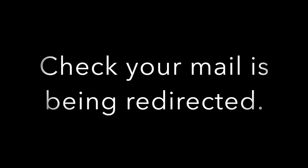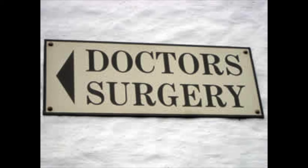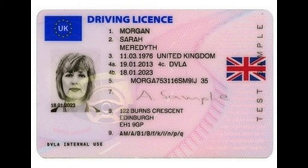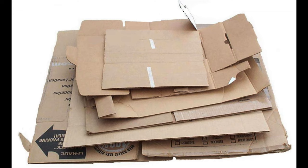In the first few days after the move, check your mail is being redirected and the redirect is active. Register with the doctors, dentists etc if you haven't done so already. If necessary, change your driver's licence and car details. Once you've unpacked and you're settled in, check with your remover as they may collect the boxes from you for recycling.